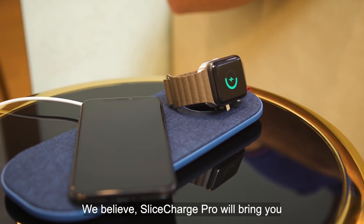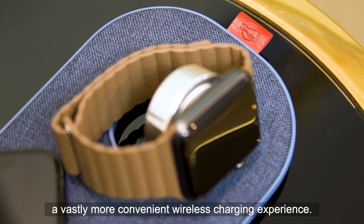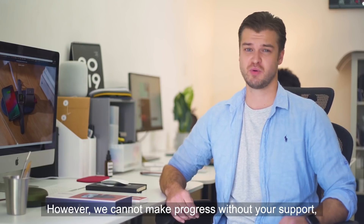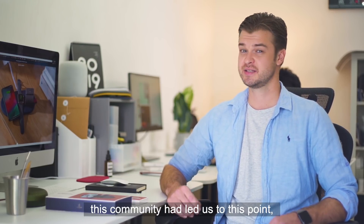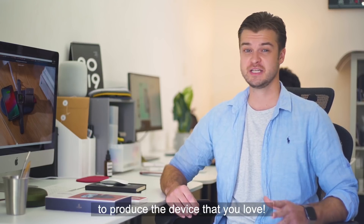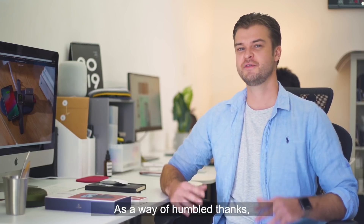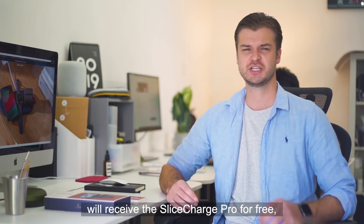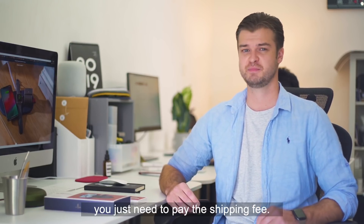We believe Slice Charge Pro will bring you a vastly more convenient wireless charging experience. However, we can't make progress without your support. This community has led us to this point to produce the device which you love. As a way of humble thanks, those who supported our first project will receive the Slice Charge Pro free — you just have to pay shipping.